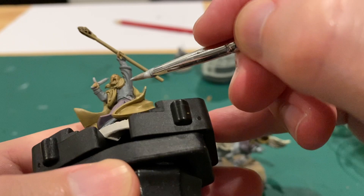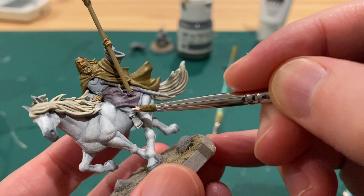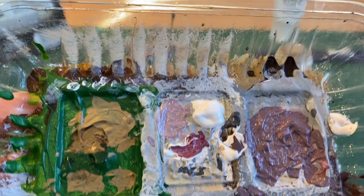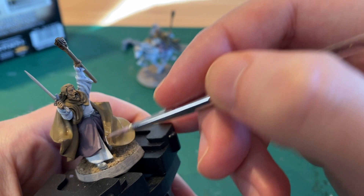Make sure not to forget about the small standing model — everything we're doing on the horse model we're also doing on the standing Gandalf. Then take some white and add even more highlights to those grey areas. Next take that red, grey and white mixture but this time with more white in it, and pick out the highlights on the purple layer.